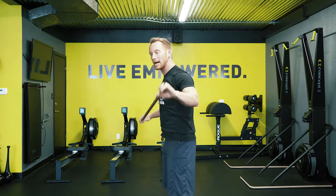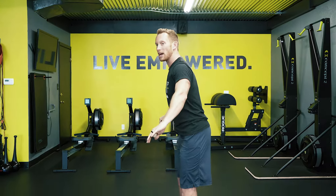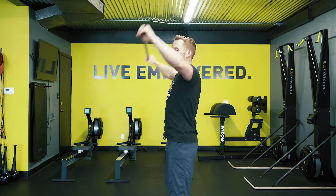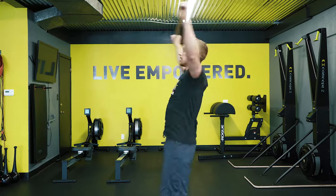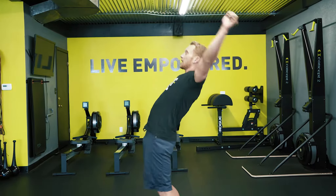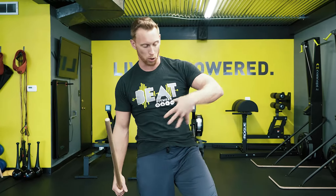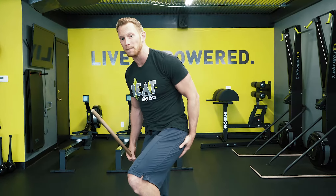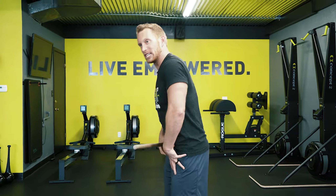I want you to work on developing thoracic extension and that shift of weight through the pelvis so we don't hurt the lower back. Practice starting off nice and slow, shifting your weight forward and backward, then gently reaching — about 20 reps, gradually increasing the amount of extension. It's a great exercise for the anterior chain muscles: the core, the hip flexors, and the quads.